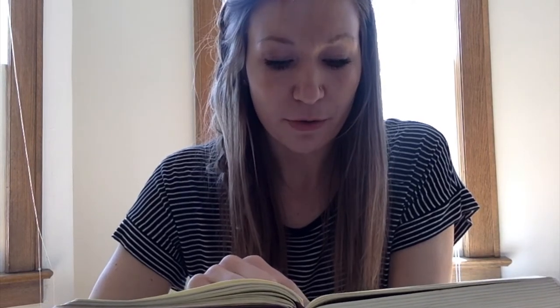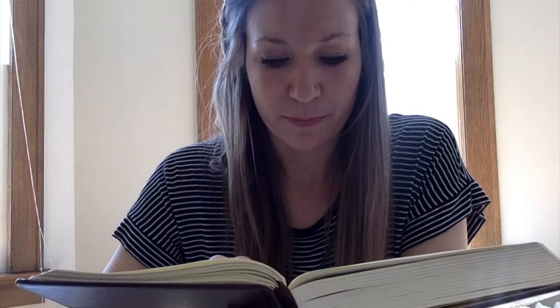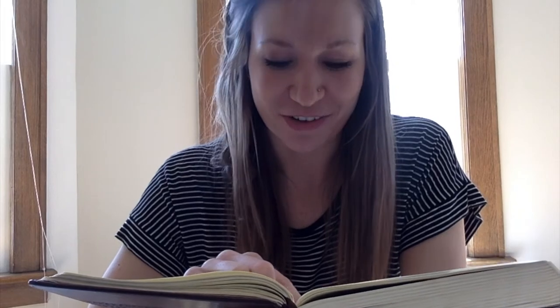"Jesus said to her, 'Mary.' She turned and said to him in Aramaic, 'Rabboni,' which means Teacher. Jesus said to her, 'Do not cling to me, for I have not yet ascended to the Father. But go to my brothers and say to them, I am ascending to my Father and your Father, and to my God and your God.' Mary Magdalene went and announced to the disciples, 'I have seen the Lord,' and that he had said these things to her."